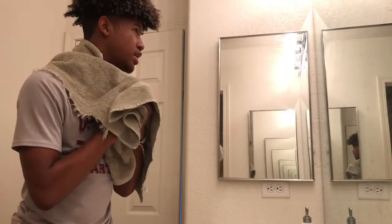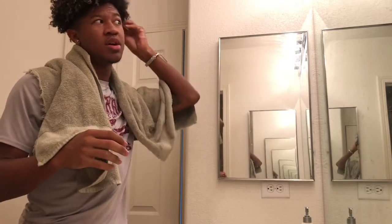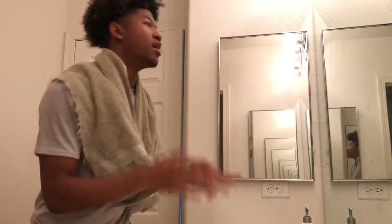Oh wow, I think that's a little too much. I put it all on top and didn't even get the sides of my head. Didn't make it to the sides at all.